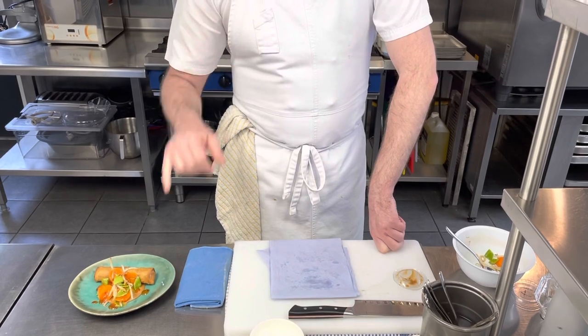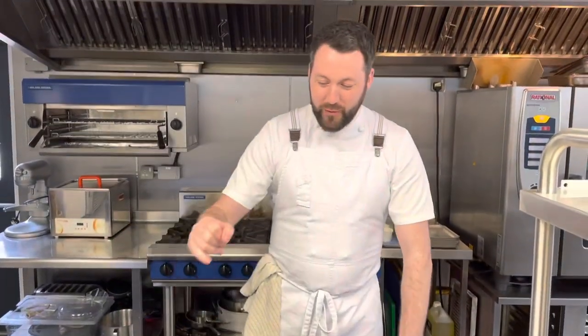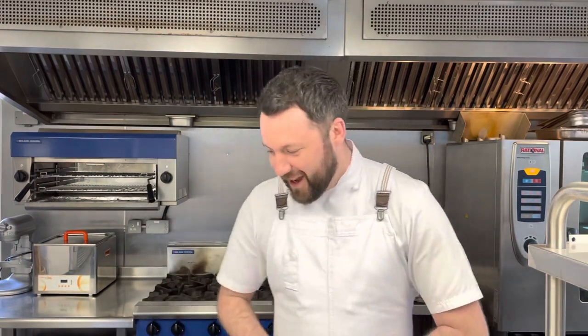Bean sprouts — sorry, completely left my brain there! Finished up with your sweet chili sauce — enjoy that, then join us after for your main course. So the salad is mange tout, bean sprouts, and pickled carrots.